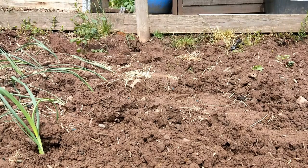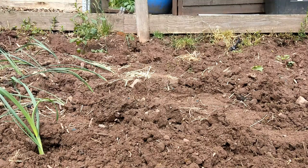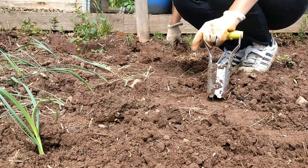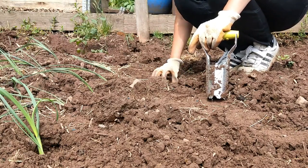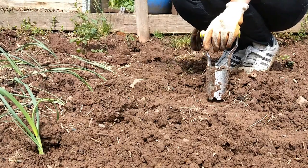Here we have the leeks there, bending over a bit, but they'll be fine when I water them in. Please ignore the weeds in the background because this plot was taken on so late that I haven't had much time to do anything. I'd like to build raised beds on it eventually, so ignore the state of it — we're literally just throwing stuff in the ground.